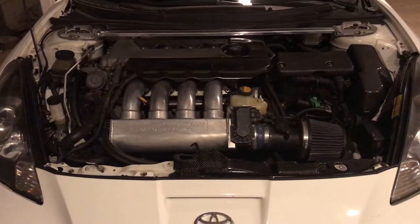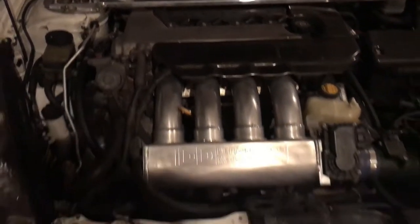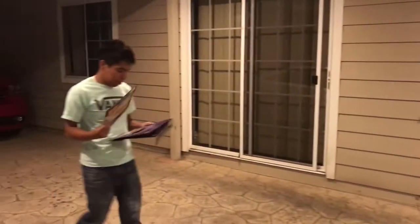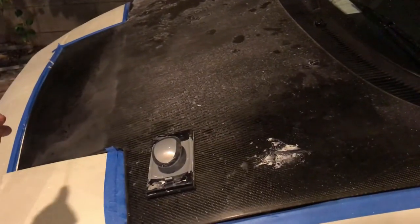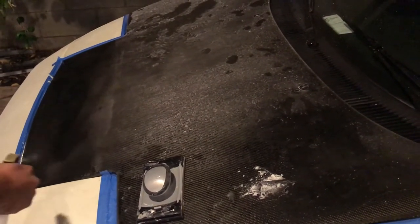There it is — engine bay clean, polished the intake manifold a little bit. These guys barely arrived from Home Depot because somebody ran out of sanding paper. My brother is re-clearing his hood — re-clearing or polishing. All the time now, probably re-clearing it if polishing doesn't work.